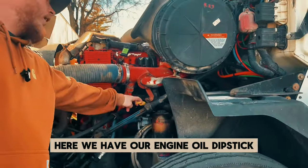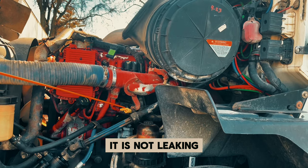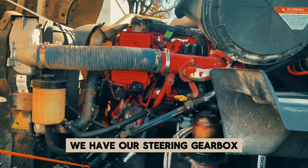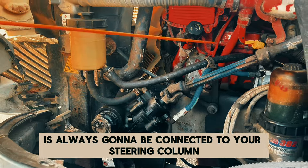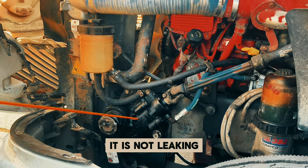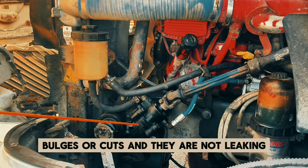Here we have our engine oil dipstick — securely mounted, not cracked, bent, or broken, not leaking. I would use this to check and make sure my oil is between add and full. We have our steering gearbox — this gearbox is always going to be connected to your steering column if you're ever confused about where it is. It is not cracked, bent, or broken, and it is not leaking. All of the hoses to and from have no abrasions, bulges, or cuts, and they are not leaking.